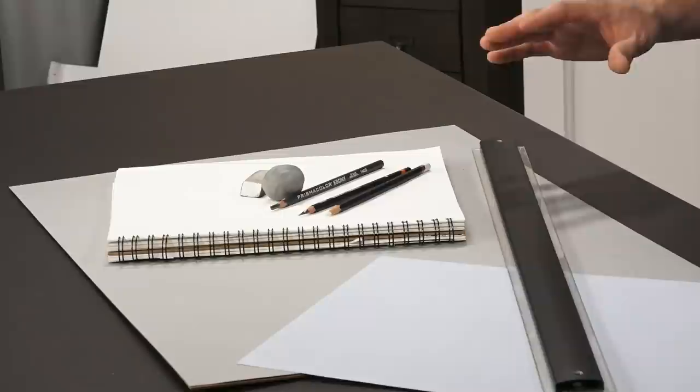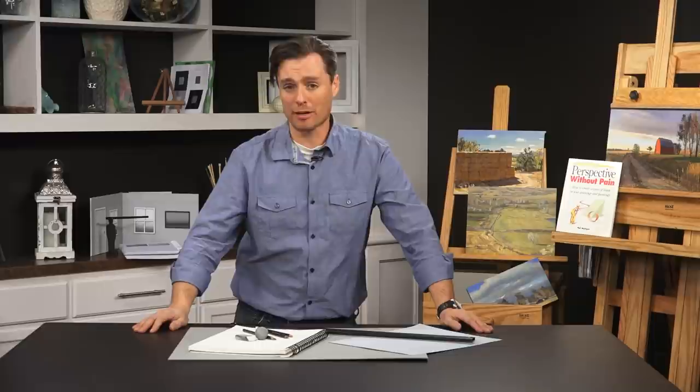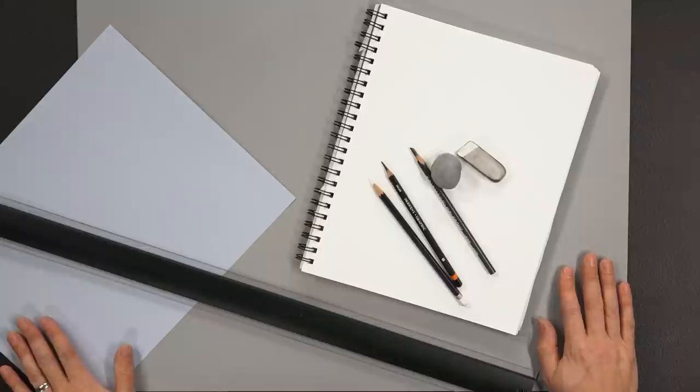You're gathering information about the subject and moving those pieces around, allowing the image to form as you're working. As for materials, it's really simple and I don't want you to spend a lot of money. Paper and pencil is all that you need. Simple 8½ by 11 printer paper will work, but if you can go larger that's better. Here I have an 18 by 24 sheet of paper, and I also have some 11 by 14 sheets and a smaller sketchbook.